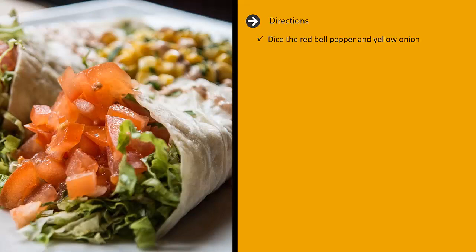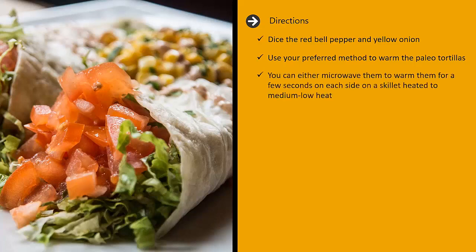Directions: dice the red bell pepper and yellow onion. Use your preferred method to warm the paleo tortillas. You can either microwave them or warm them up for a few seconds on each side on a skillet heated to medium low heat. Flip frequently until desired warmth is achieved.